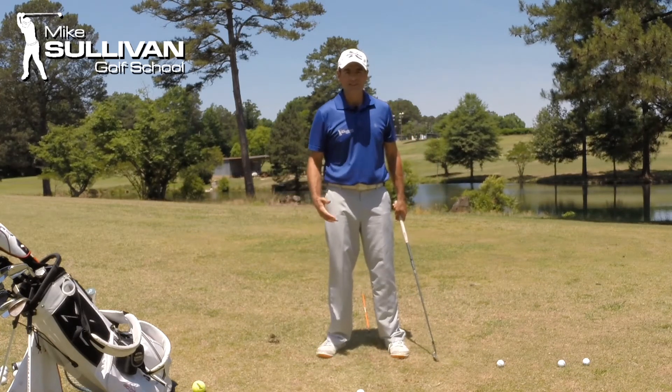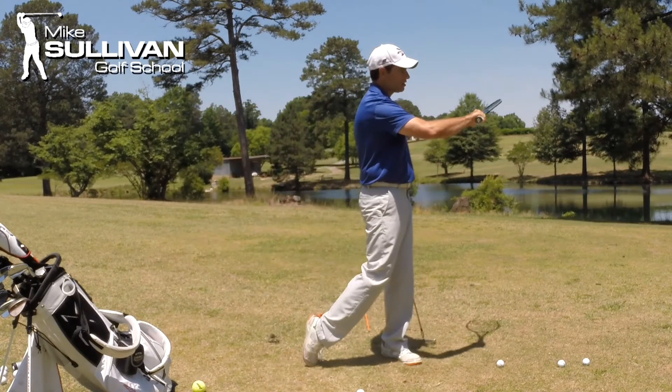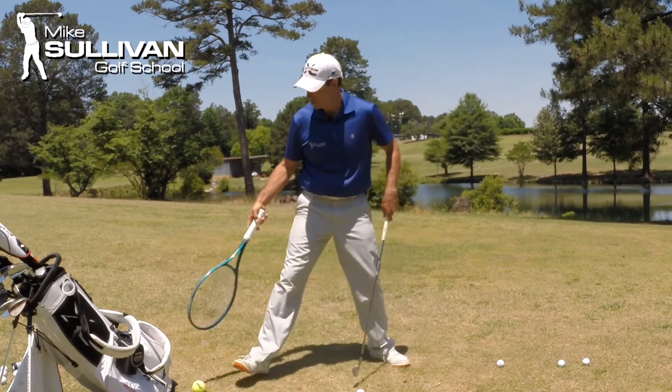The truth of it is, just like in tennis, when a tennis player hits a shot, that racket rotates over — notice my weight's moving forward, just like a golfer would. In golf, we need that club face to rotate through as well.